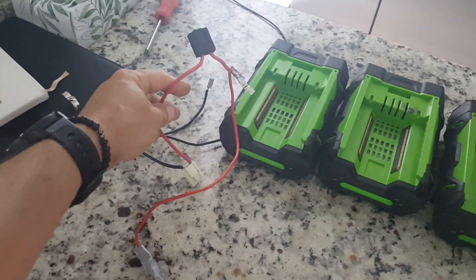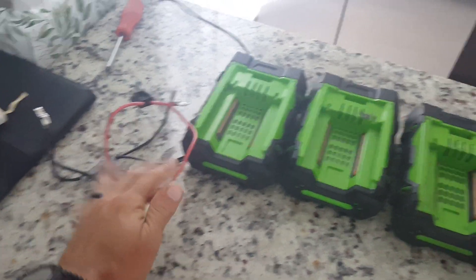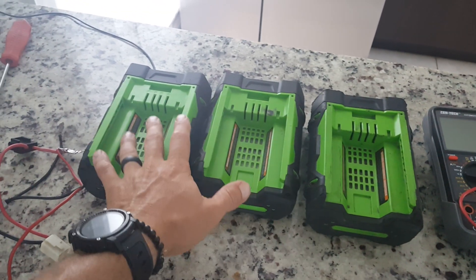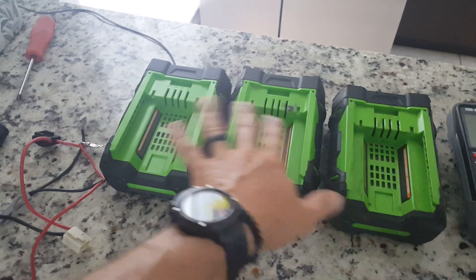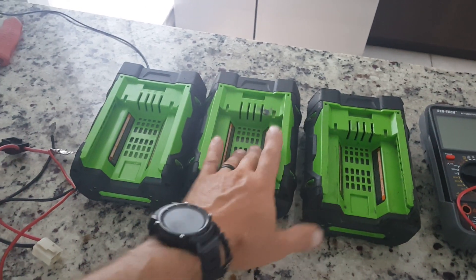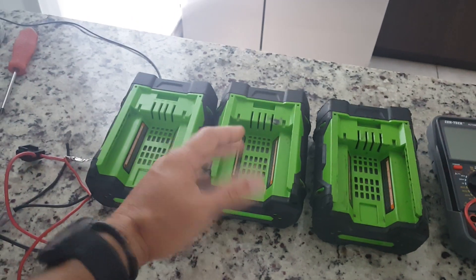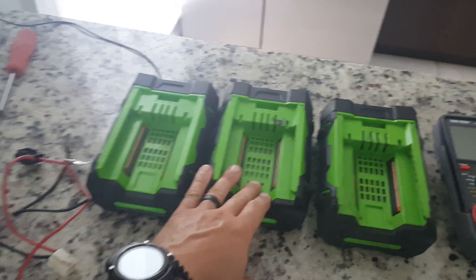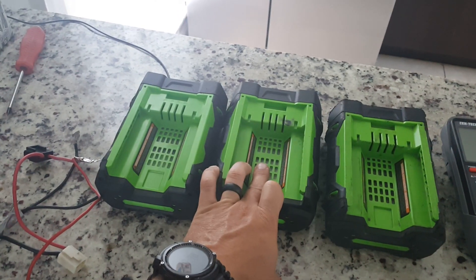What I did was connect the positive of my working battery to the dead ones and connected them all in parallel. That gave them enough charge to start recovering. You have to be careful when doing this, because if a battery is 100% dead and takes no charge, it can heat up and blow up.